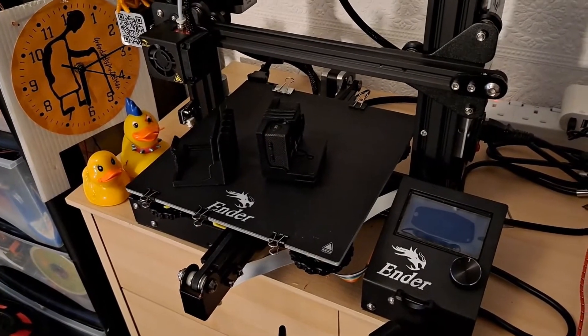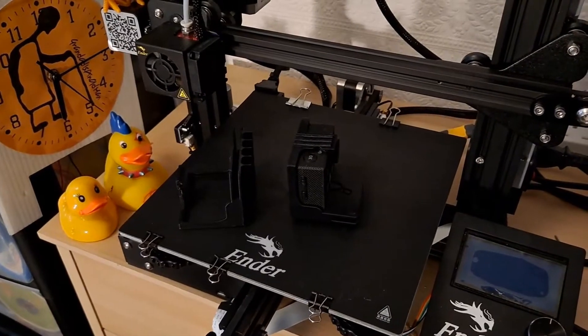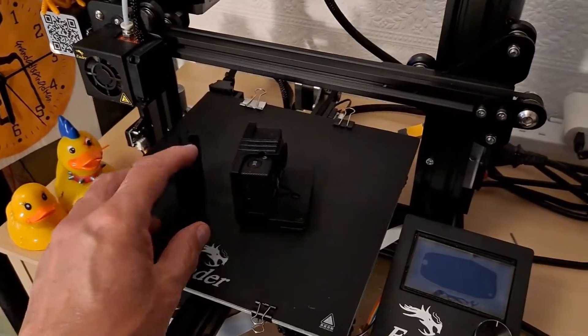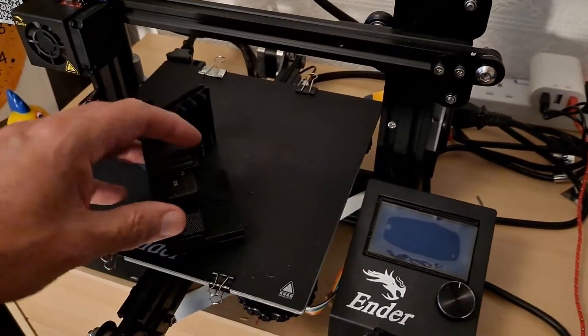Hi guys. I had a request to do a close-up video of the 3D printer working, and I did.